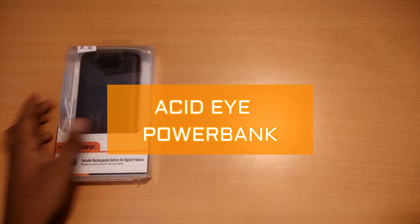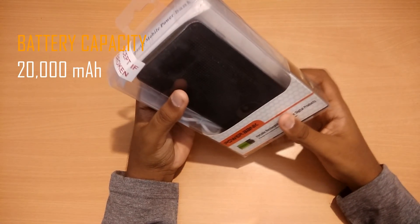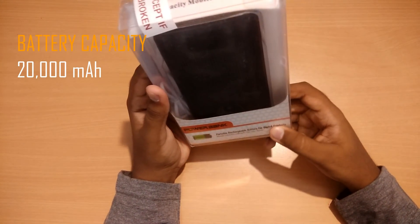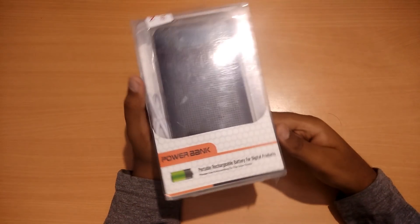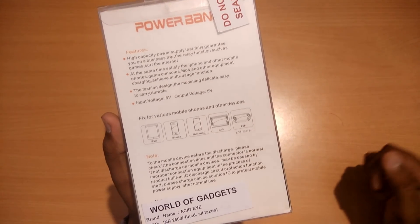Hey guys, in this video I'm going to show you the unboxing and review of a 20,000 mAh power bank from Acid Eye. Let's take a look at the box, and after that we'll see what's inside. There are some details about the product on the back side of the box — you can pause the video anytime if you wish to read the details.